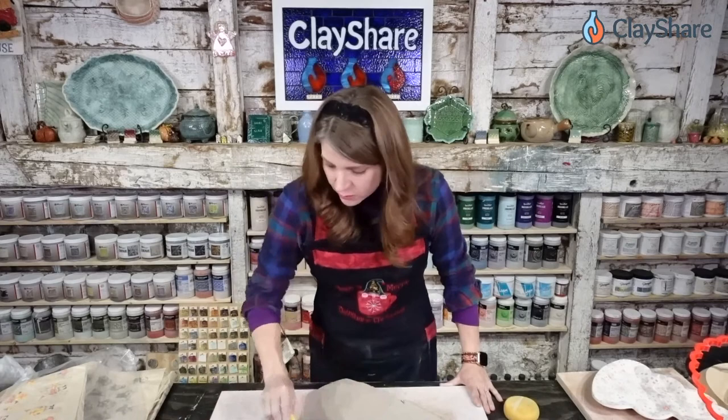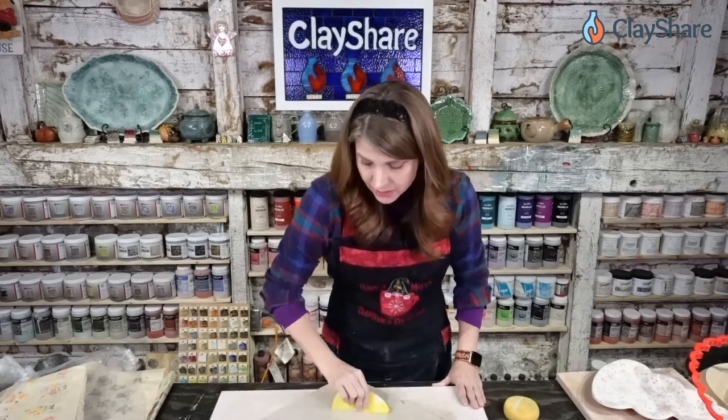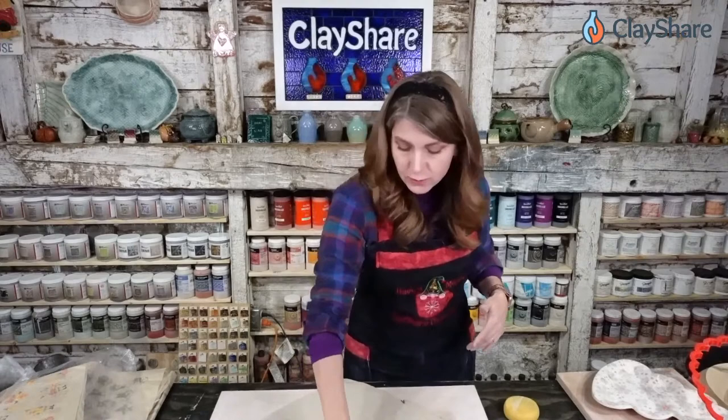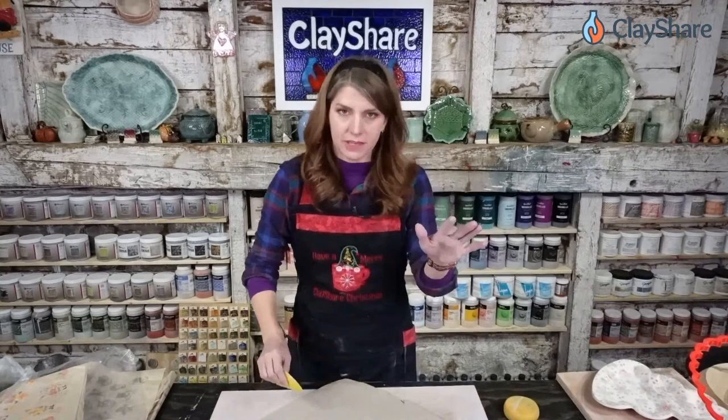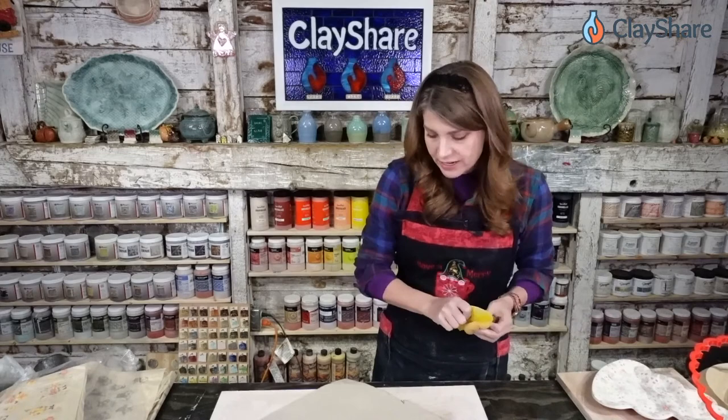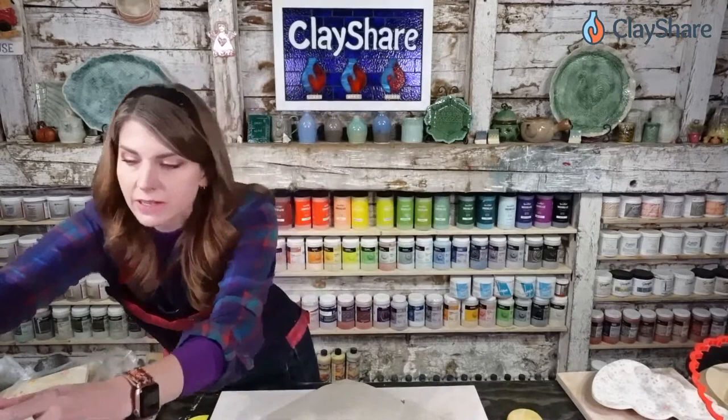We're going to use underglaze decals on wet clay. I've done many tutorials using them on leather-hard clay, bone-dry clay, and bisqueware. I also have wheel-throwing tutorials where you put them on freshly thrown pieces. Even hand-builders can get a lot from those tutorials because I show how to apply decals to a damp surface, which is basically what we're doing tonight.